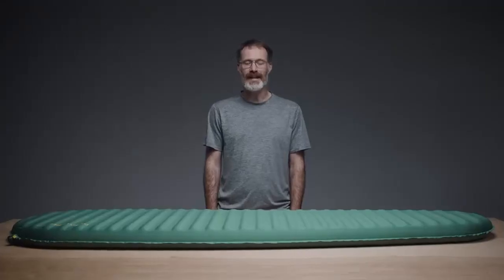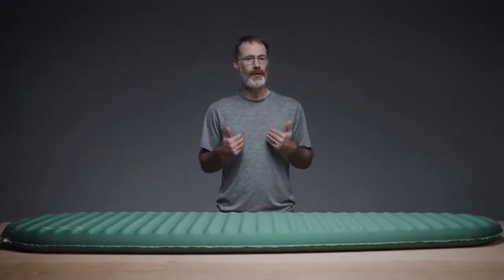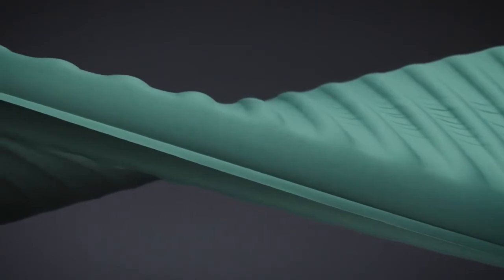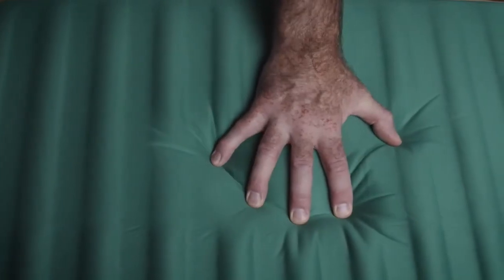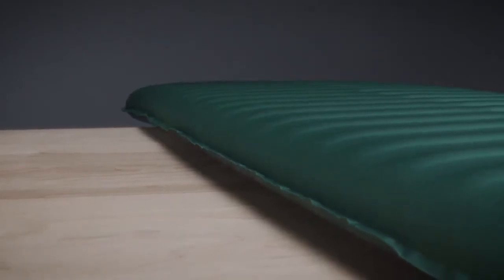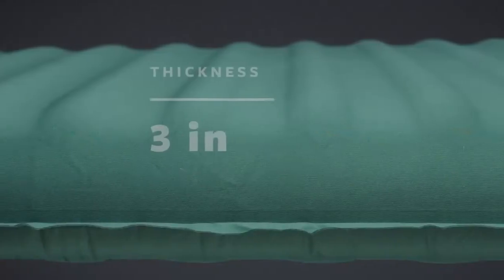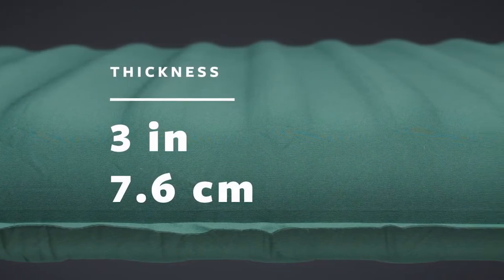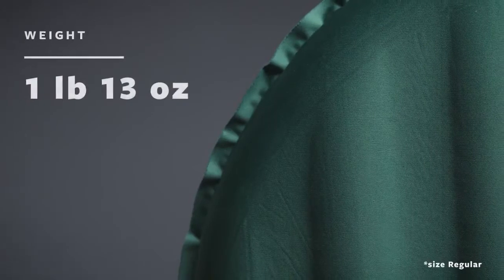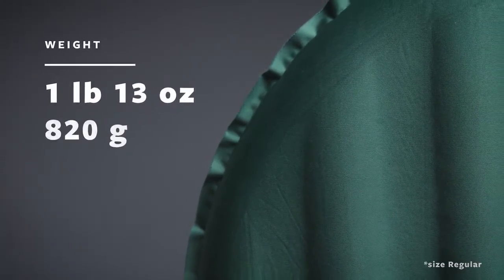As the original creator of the self-inflating sleeping pad, we know just how much comfort and support these pads can provide on the trail. Our beloved Trail Pro now features a stretch knit top and extra thick foam. As the thickest pad in our Trek and Travel line of self-inflating pads, the Trail Pro offers backpackers unrivaled luxury with three inches or 7.6 centimeters of premium foam comfort at camp. Weighing one pound and 13 ounces or 820 grams, it allows you to explore deeper into the backcountry without sacrificing comfort.